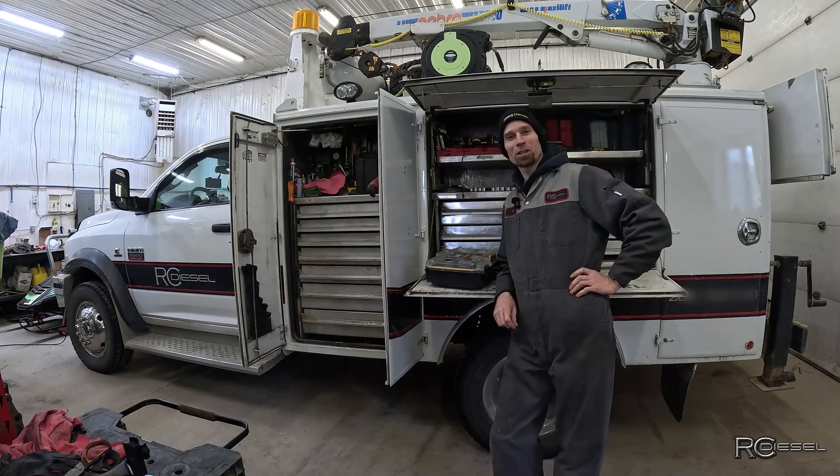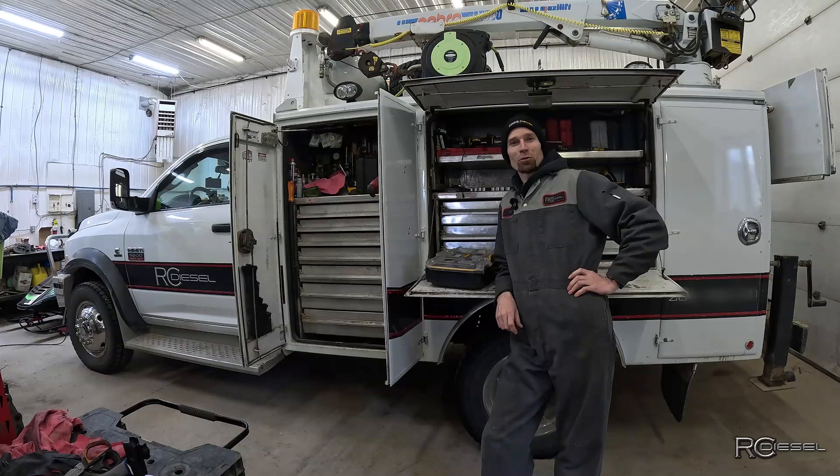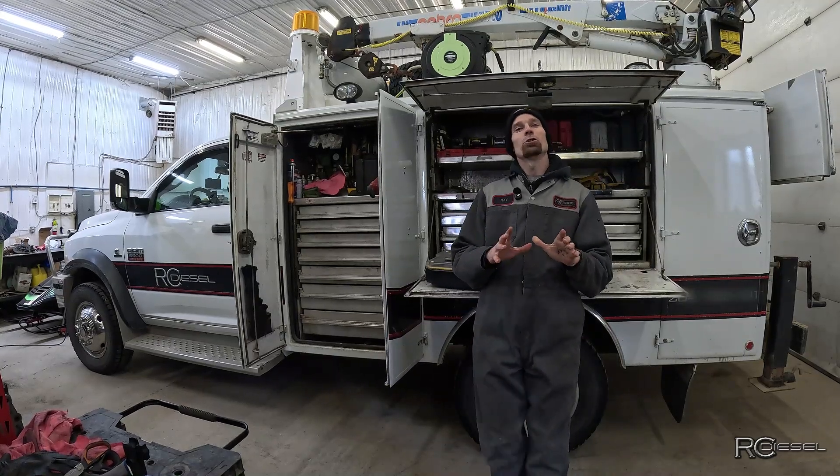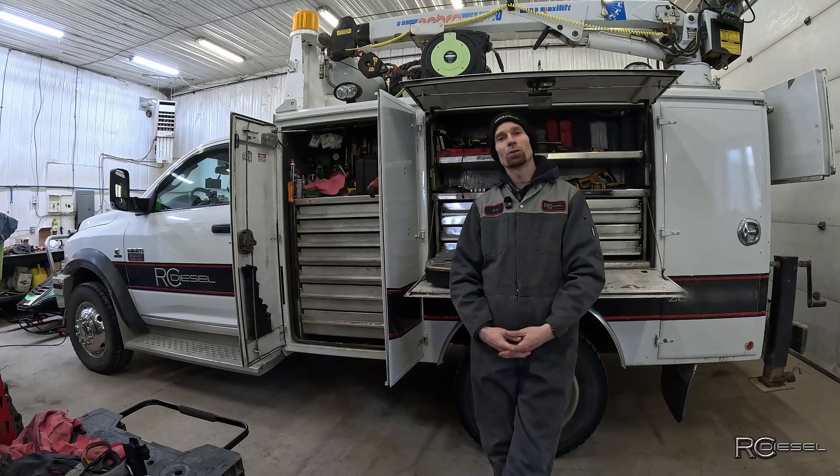Oh hey gang, welcome back to RC Diesel Channel. Always appreciate a familiar face stopping by, and I see a few I don't recognize too. Welcome. Today I'm starting a new video series on a T8 330 New Holland tractor with the 8.7 liter Iveco.